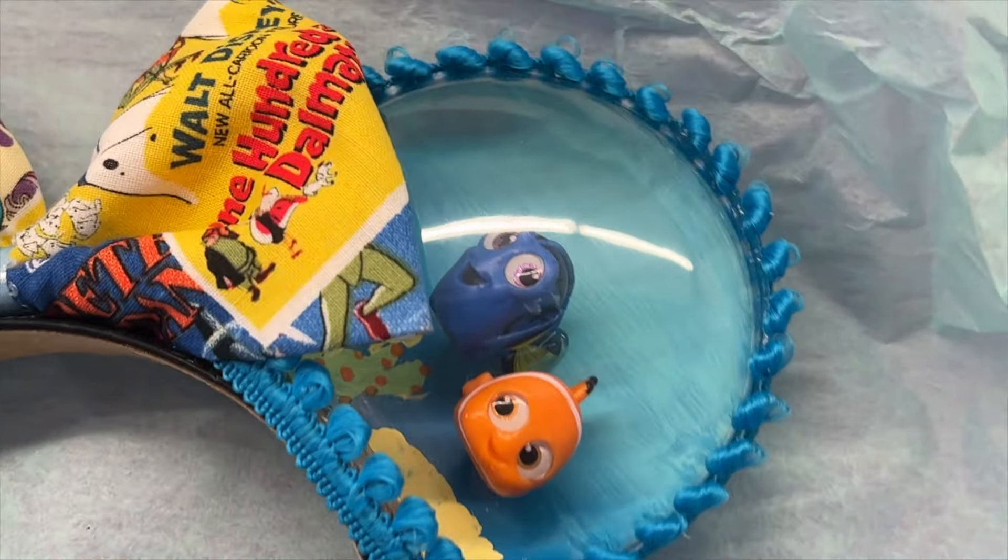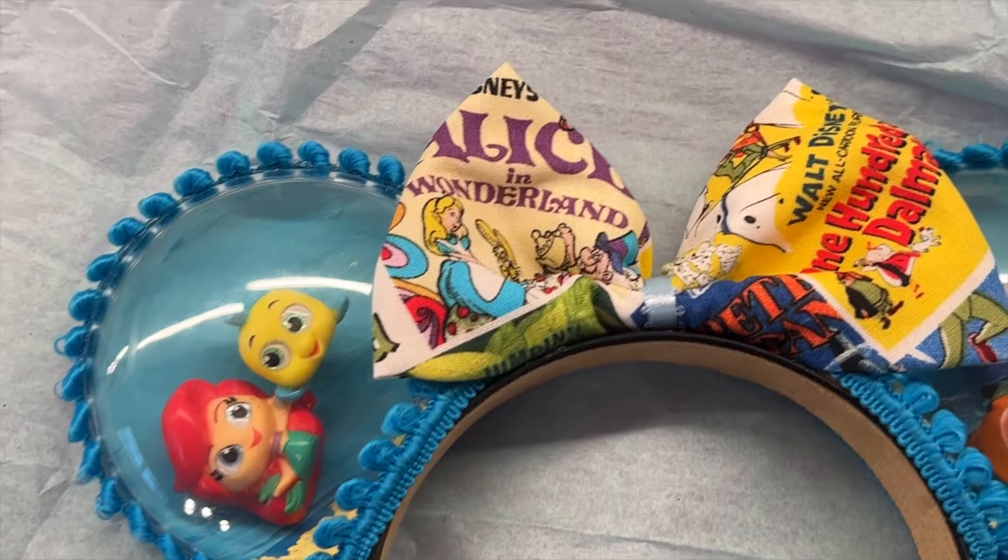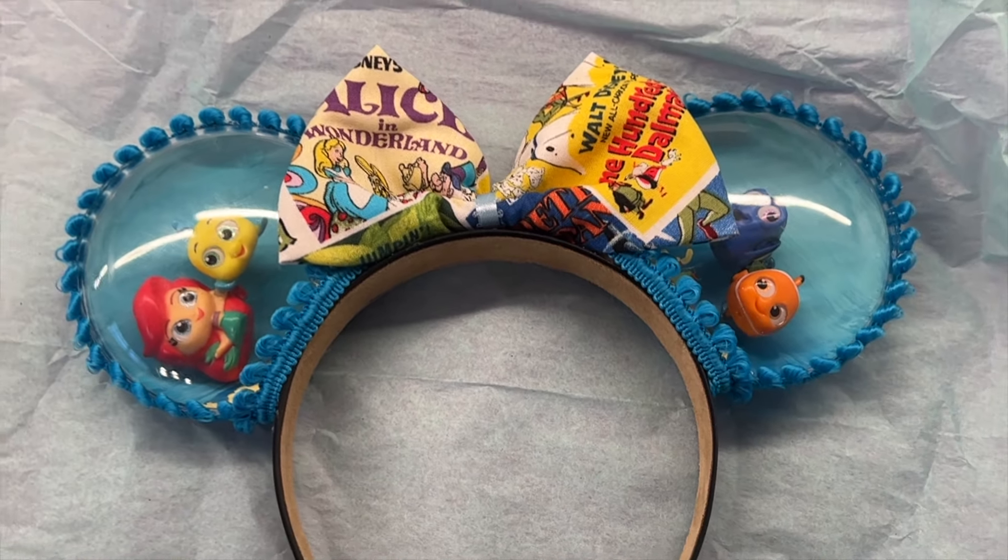I also thought that it was a really fun way of incorporating Disney Adorables into a set of ears because I love Disney Adorables. I have a lot of them just sitting in a box. So if you guys are interested in seeing how I made this set of kind of like snow globe, Disney Adorables, Art of Animation, Festival of the Arts inspired ears, then just keep watching.